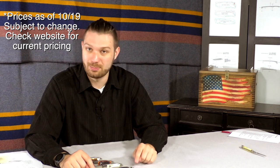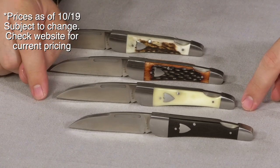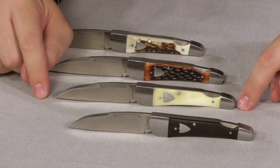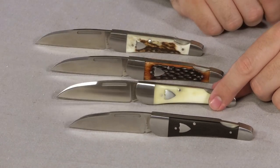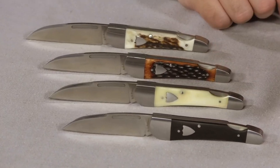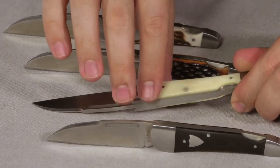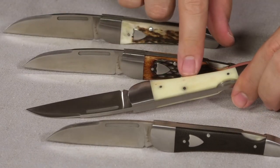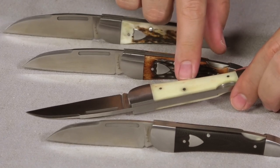Next, we have the smooth bone, coming in at $77.95. It's really smooth — you can see it will change a little bit in coloration. Some are all white; this one has splotches of cream and yellow in there, and there are even some pinkish red hints. That's just because it's a natural handle material.